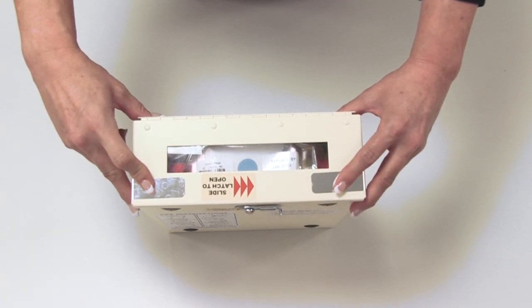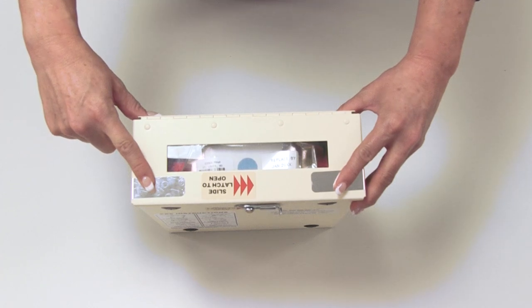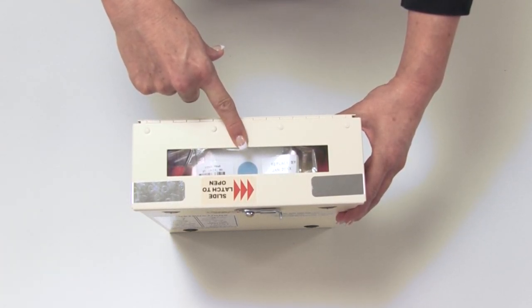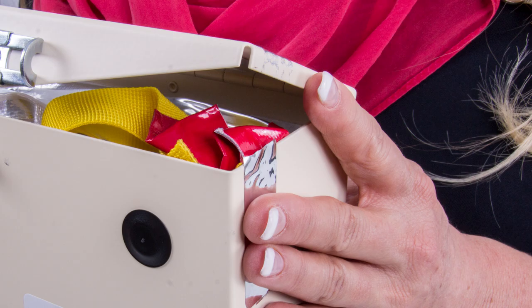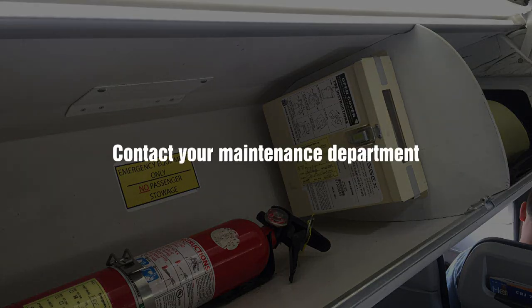Check to see if your PBE is equipped with a tamper seal, then inspect the humidity indicator. The humidity indicator should always be the color blue. If the replace-by date has passed, the tamper seal is torn, or the humidity indicator is pink, contact your maintenance department.